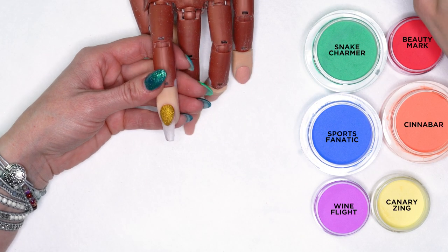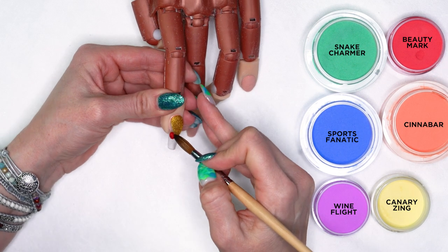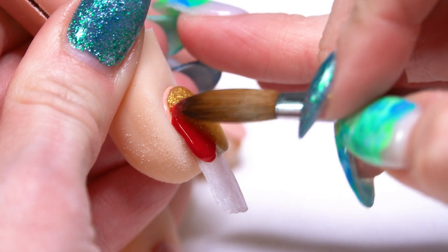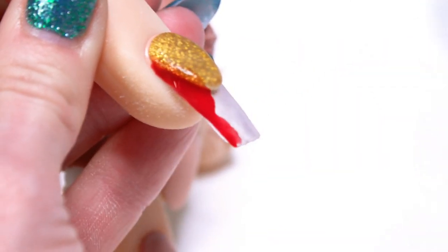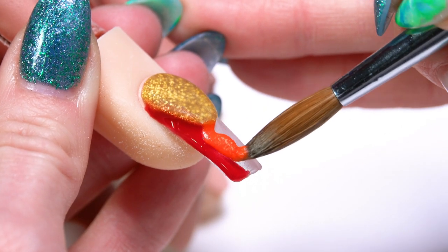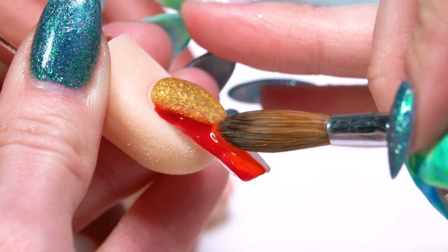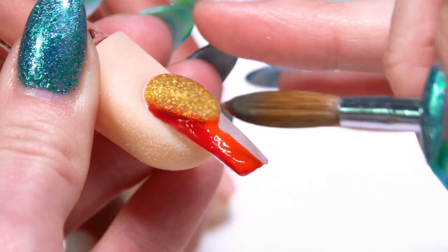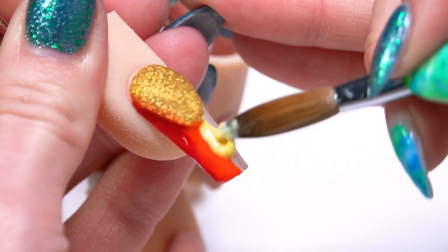Now we're going to do our rainbow on our free edge. When I'm working with my slick pore colors, I want to make sure that I'm working a little on the wetter side so that the color kind of flows a little bit more. I'm going to turn that nail on the side, drop that right up into the corner, make sure I get all the way up into that corner, and then just kind of guide that product and let it flow down the free edge. I'm not trying to make perfect straight lines — I really just want my colors to kind of flow together and blend. I'm going to work a little bit quickly so that my first color hasn't set up by the time I get my second color on. You can mix them together a little bit at the blend point, or have a little bit more crisp definition between the colors — however you want your rainbow to turn out.